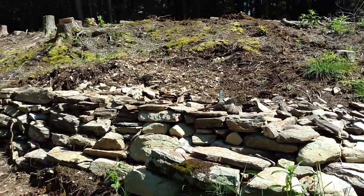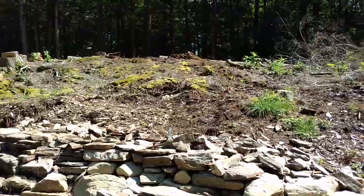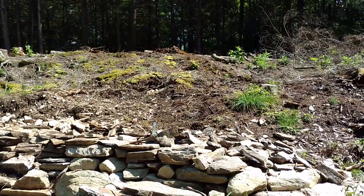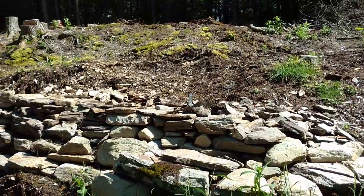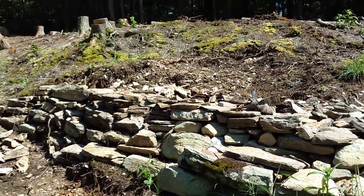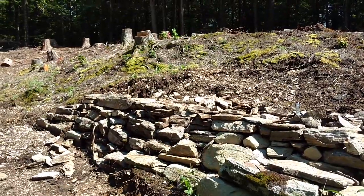I'm using the waste rock for fill down low at the moment. Up above, the ledge is hanging out, so I'm going to slope the soil from the base of the ledge out to the front of this retaining wall after I clean up all the scrap rock. That should give me a nice lower terrace — probably about 10 feet wide of soil when all is said and done.